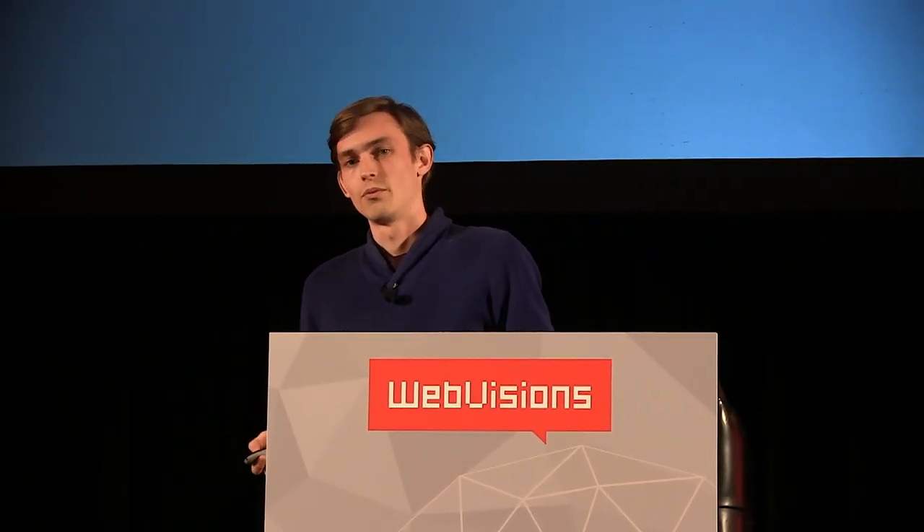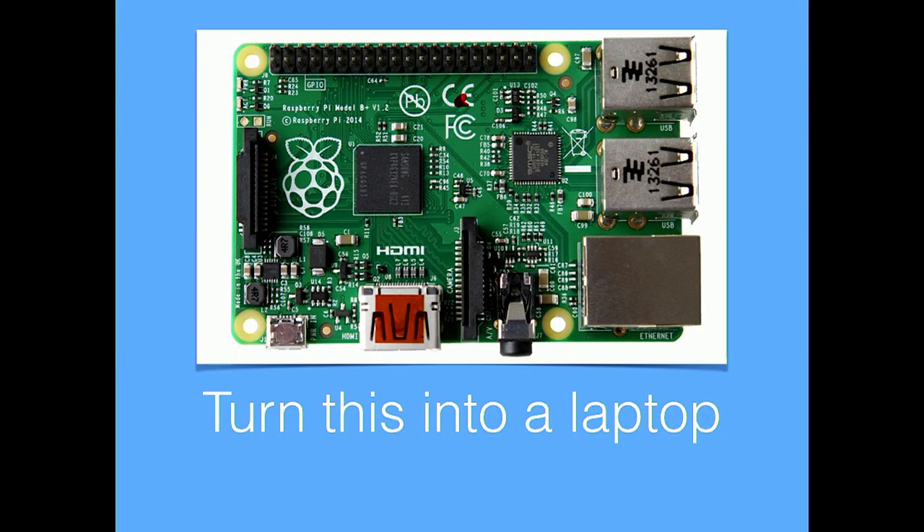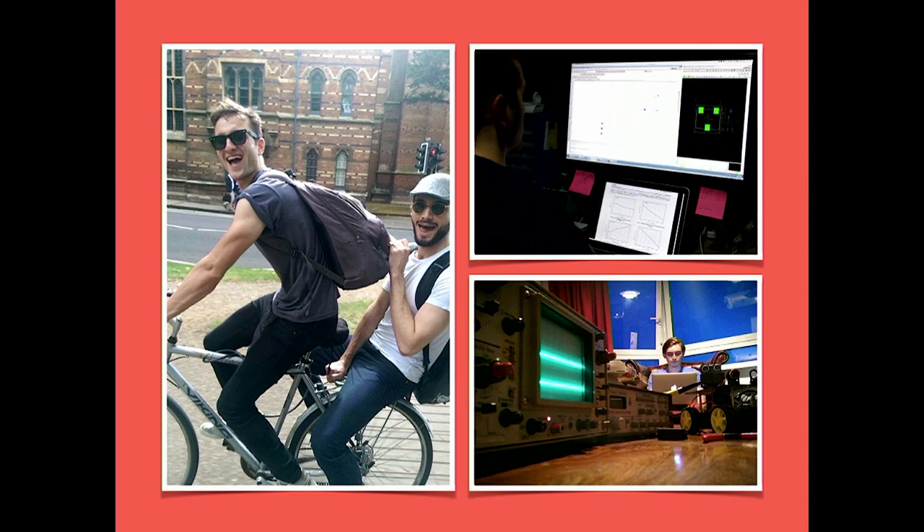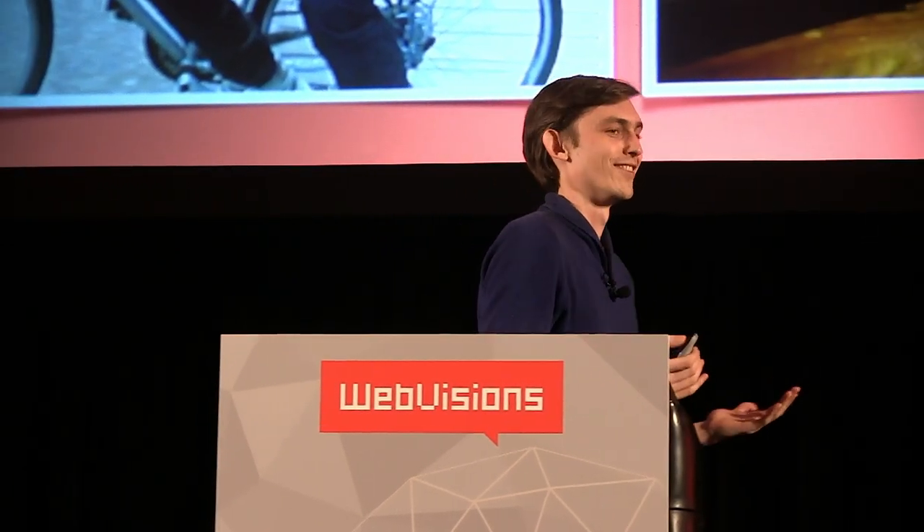We started with a goal: let's just make something that's fun — let's make a laptop, let's turn this thing into a laptop. And so we did. Not easy, though. The first step of our manufacturing and hardware journey was to quit our jobs. That was a really fun and heady time where we were like, we're going to make this laptop and design this new thing that's not been made before.